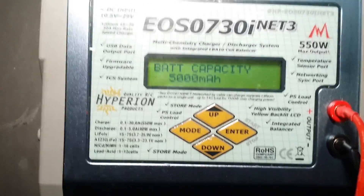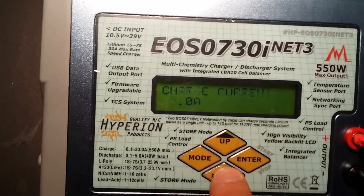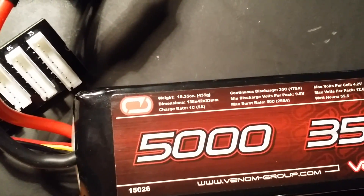Capacity is 5000 milliamps — set that to 5000. If you don't have that value, just go up or down to increase or decrease it. Then charge current — take a look at your battery. Charge current is 5 amps.